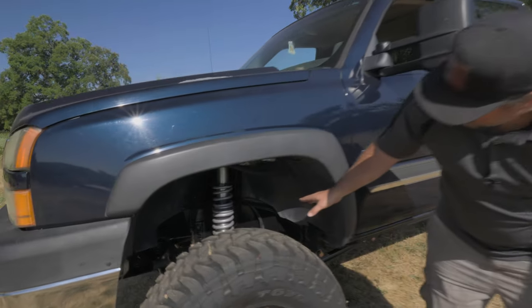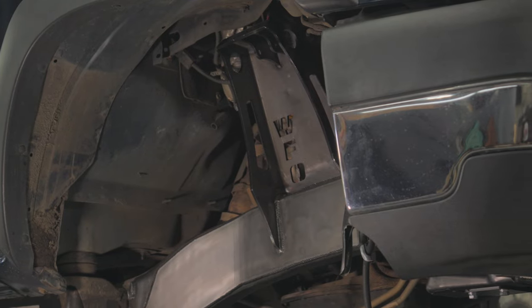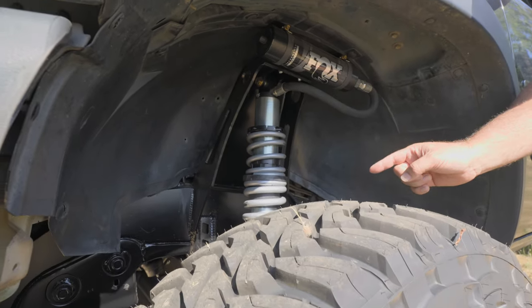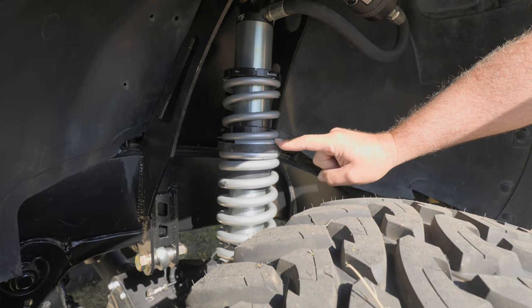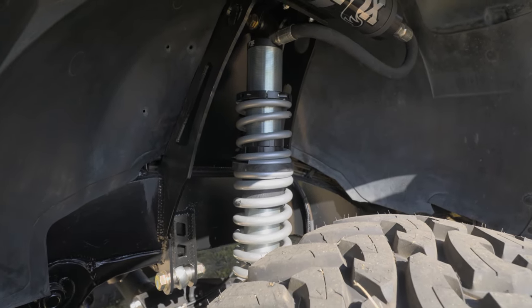Underneath the front fender it's pretty straightforward. There are our frame plates, shock towers, and a reservoir mounted up top with the Fox 2.5-inch coilovers. This thing sits on a single rate with a 400-pound spring. As you can see, the slider is actually touching the double nut adjusters and the upper spring just ends up being the tender — that way it's nice and quiet, no squeaking when you're driving it.